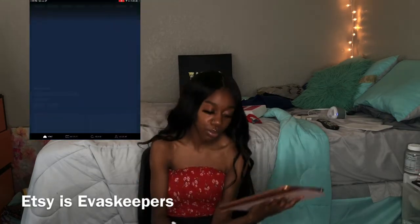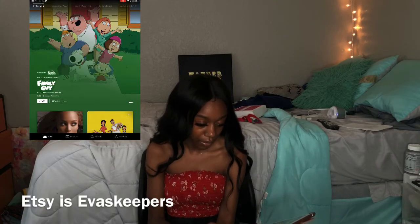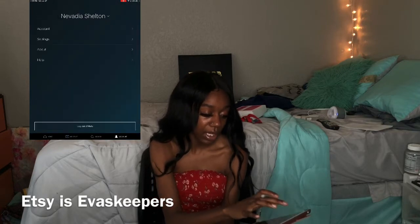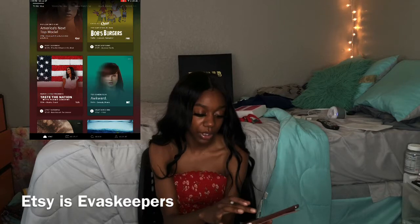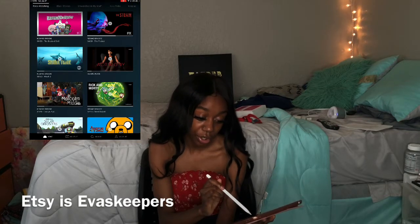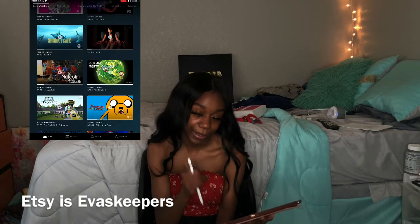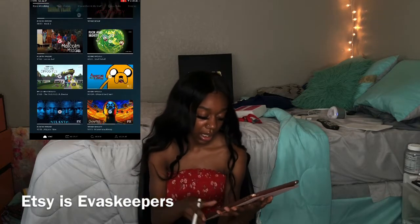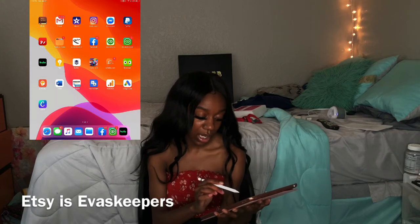Next we have my Hulu account. I only have three people on there — me, my brother, and my best friend Casey. Stuff that I watch includes The Regular Show, The Strain, Shark Tank — I love Shark Tank. I've watched Acrimony, I love Rick and Morty — I'm a big Rick and Morty fan — and also Atlanta.